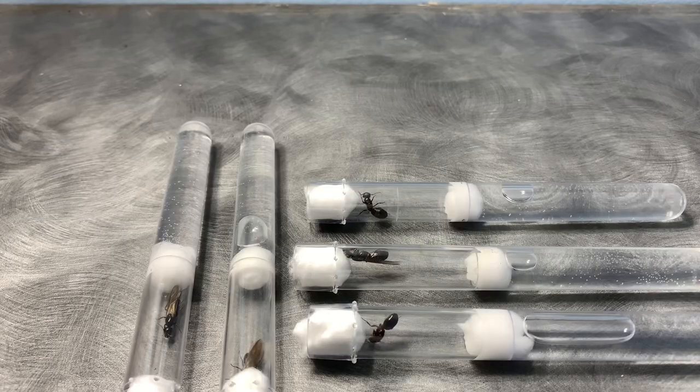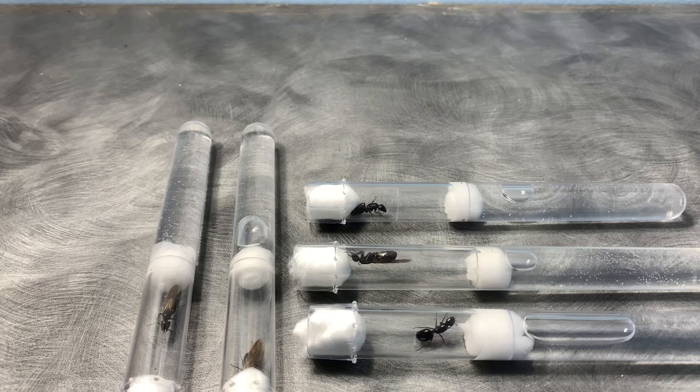Here are all five of my queens. Three of them have wings, unfortunately, which doesn't mean they're infertile though, and the other two don't have wings, which means they are 100% fertile because they took off their own wings before looking for a place to nest.